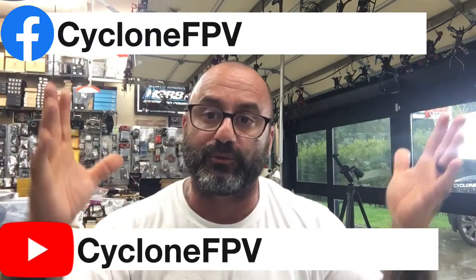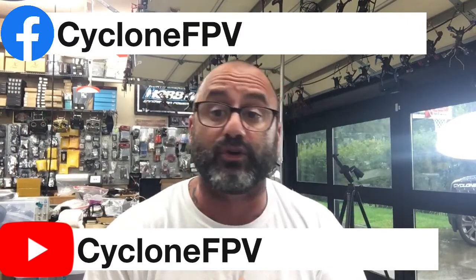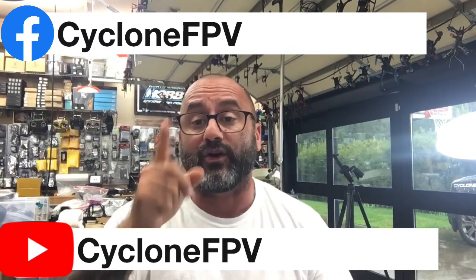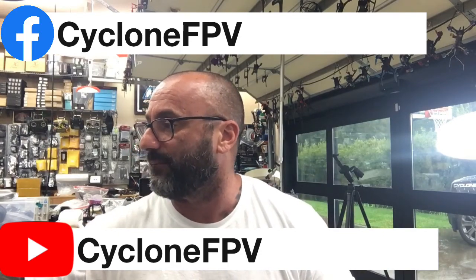If you have any questions please join our Facebook group, follow us on Facebook, and subscribe to our YouTube channel. God bless, be safe — it's crazy out there. Spend time with your family, you don't know how much time you have left. You've always got time to fly — bye guys, God bless, peace!